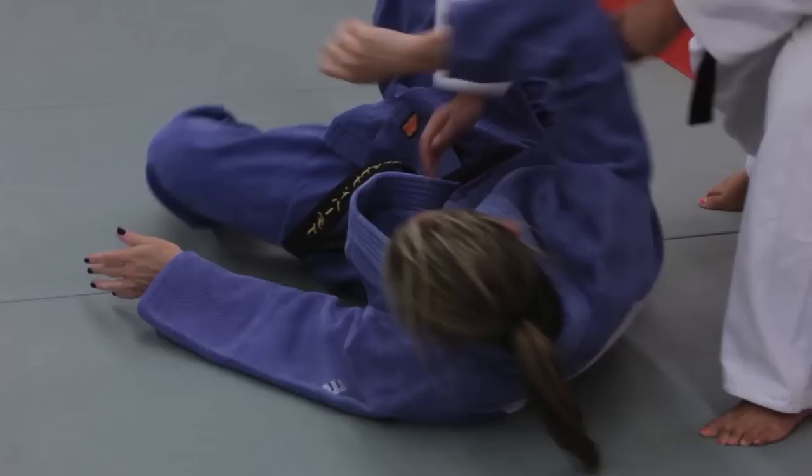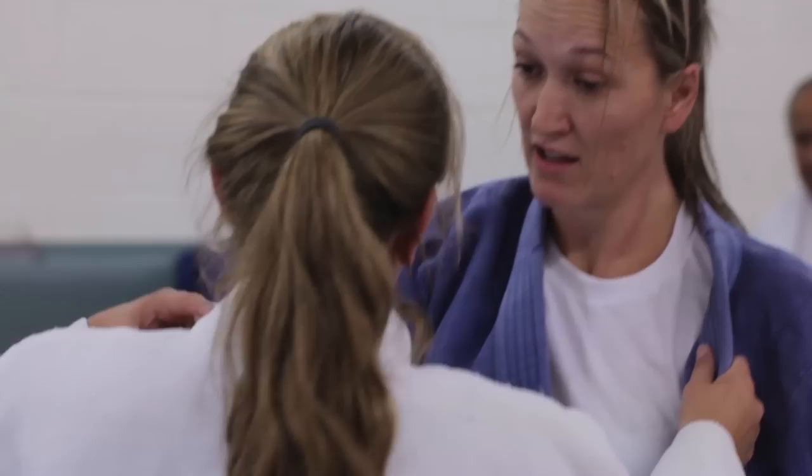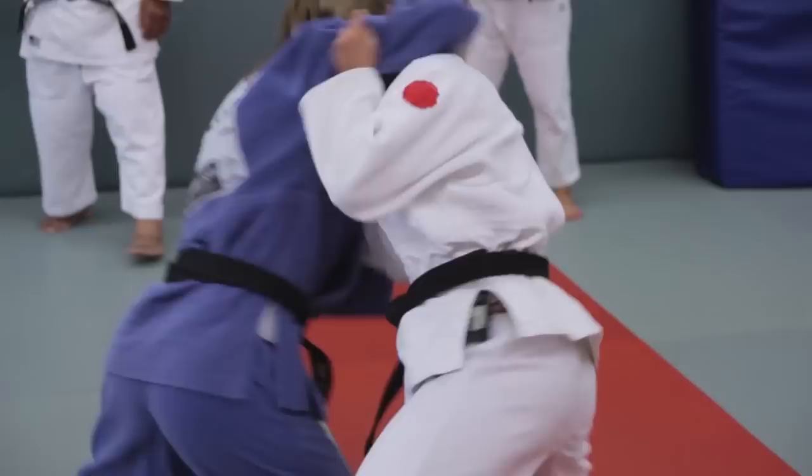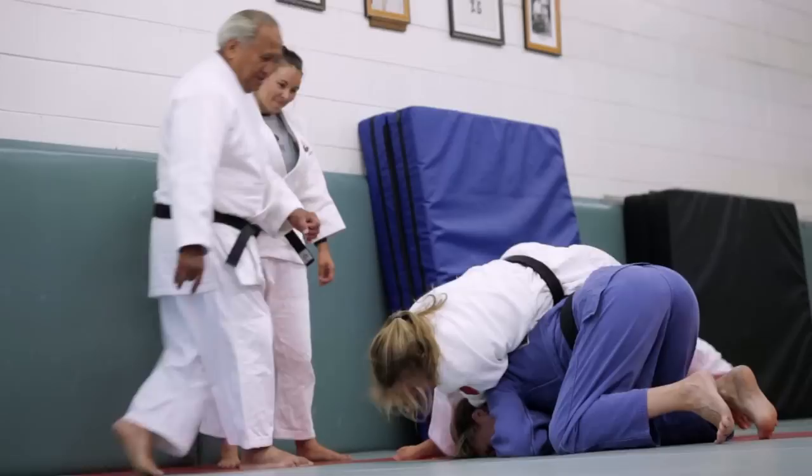Just a little closer. And judo is all about feeling — that's why it's so good for blind athletes. Whenever you learn your techniques, it's not about seeing where your partner's moving, it's about feeling where they move. And so that feeling tells you where to move your body. If they're going that way, you're moving with them. It's your sixth sense, your spider sense if you like, that helps you as you develop in your judo.